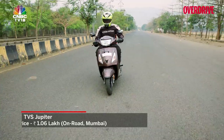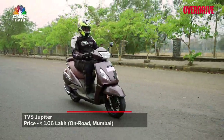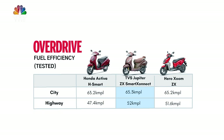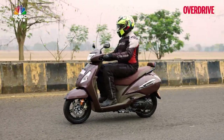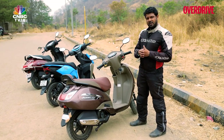The Jupiter Smart Connect is the most expensive scooter of the three — it'll cost you around 1,06,000 rupees on-road Mumbai currently. But given the amount of features it holds, it's really frugal, has the best mileage, is the most comfortable scooter to ride, and the easiest to manoeuvre in traffic as well. It just is a well-rounded package, and hence it is the winner of our test.